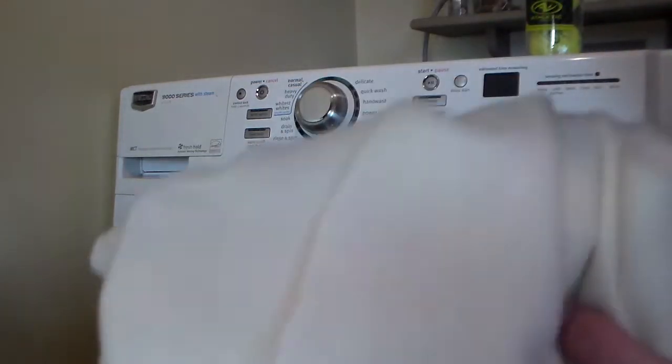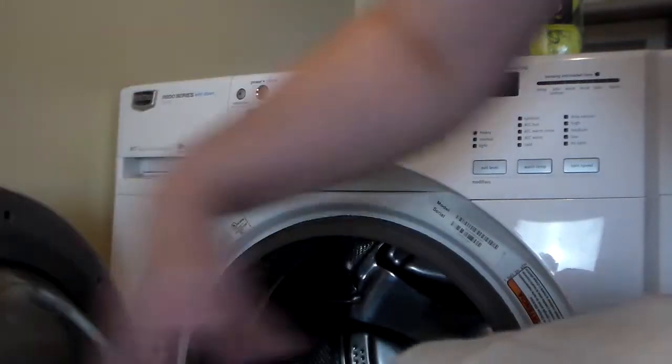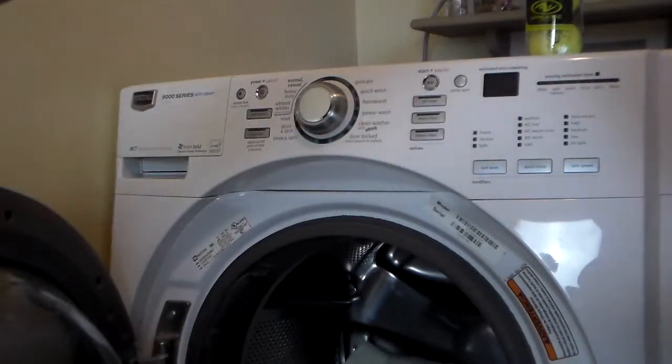So I'm going to put each piece into the machine, kind of open it up and throw it in there.